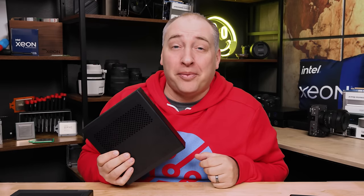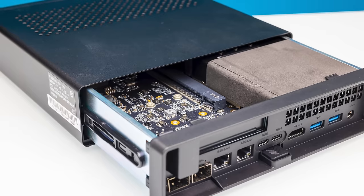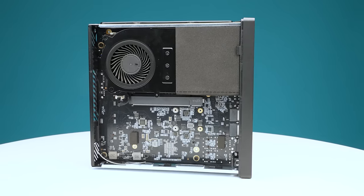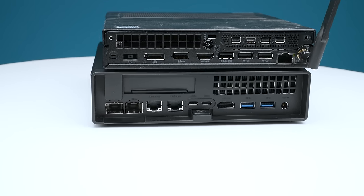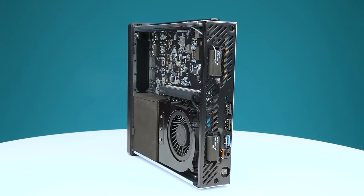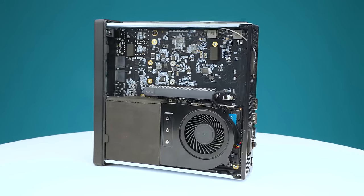This is Patrick from STH, and this is the MinisForum MS-01. This mini PC has a ton of features folks have been asking for. We've reviewed systems like the Lenovo, and folks said these things would be perfect if they just handled one more SSD plus some more networking. What MinisForum managed to do is fit a ton of functionality into a system that's not much bigger than a Project Tiny Mini Micro node.